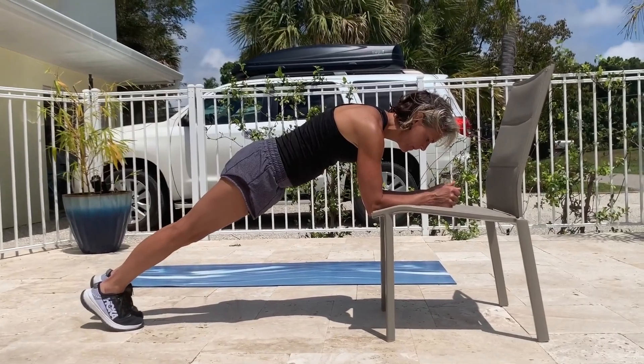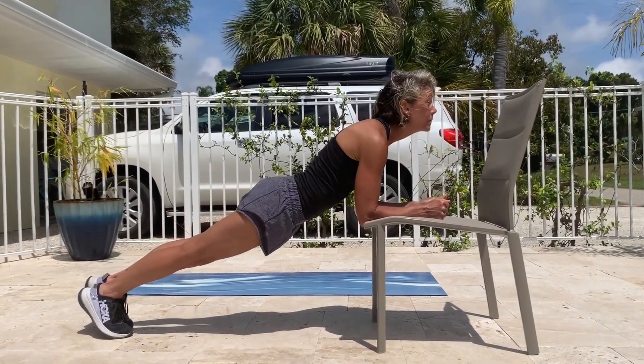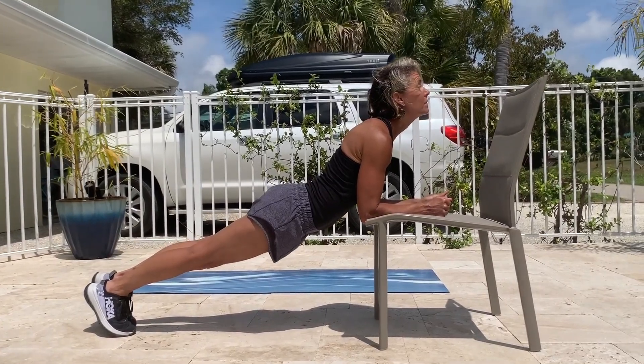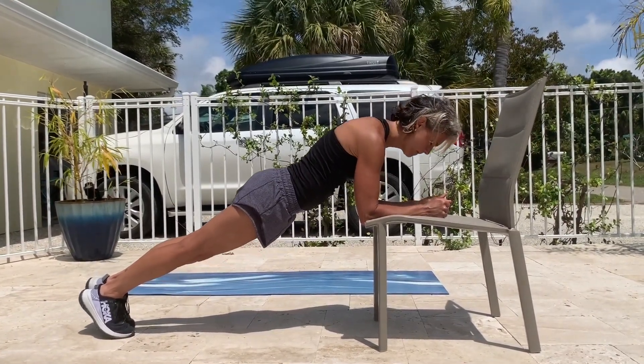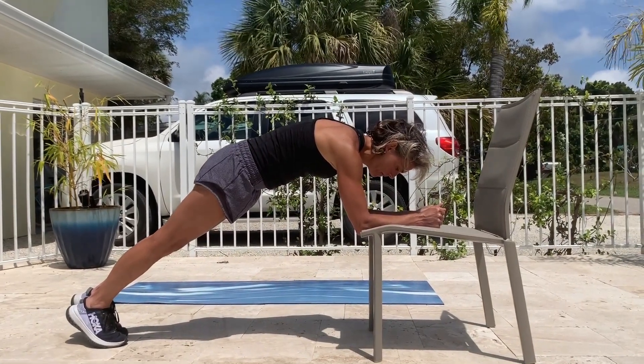Next, practice performing these positions on a chair or elevated bench. Feel the difference in the core area as you do each pose. When you are in cat position, you are contracting the abs and performing the plank in the correct manner.